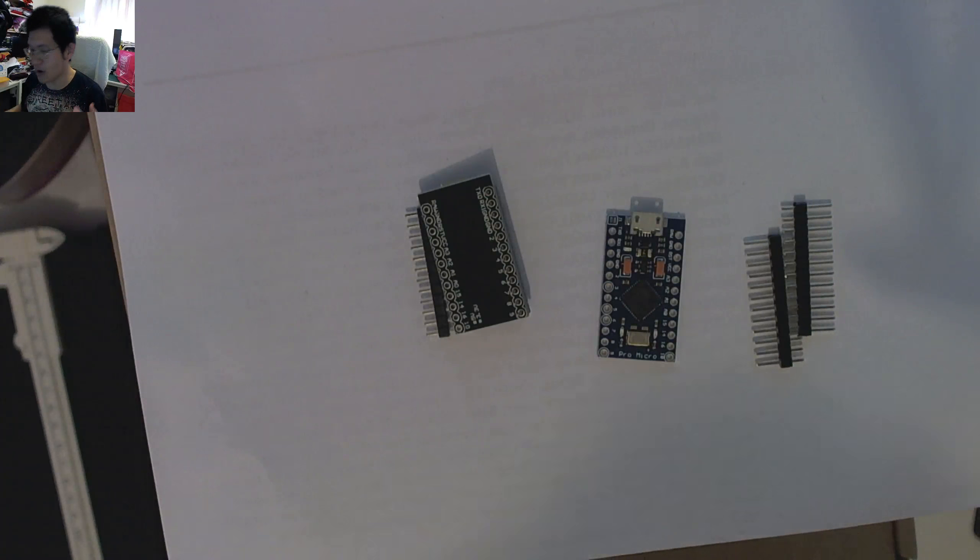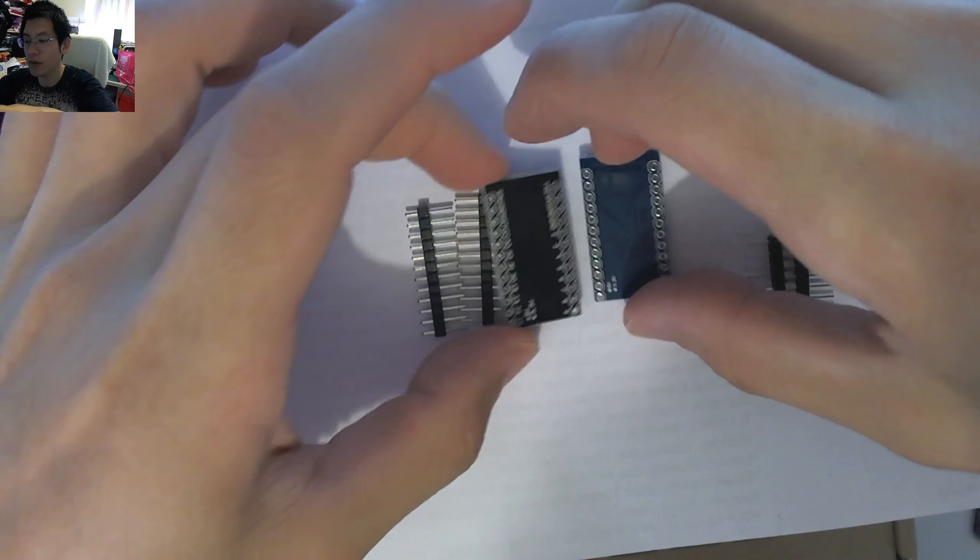That seems to be the majority of the differences between a black and a blue ProMicro. You've got silkscreen for pin orientation on the back and different size components. I don't know how they perform electronically or if they're any more reliable. I've got my scales here: the black one comes in at about 2.6 grams, and the blue one is about 2.4 grams — so it's a fraction heavier with that bigger chip.